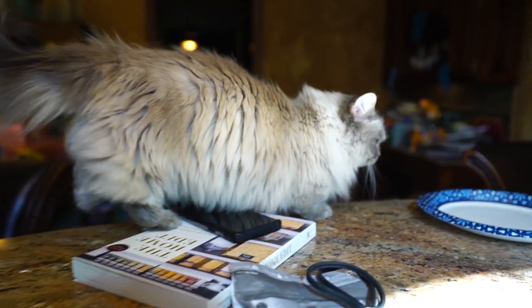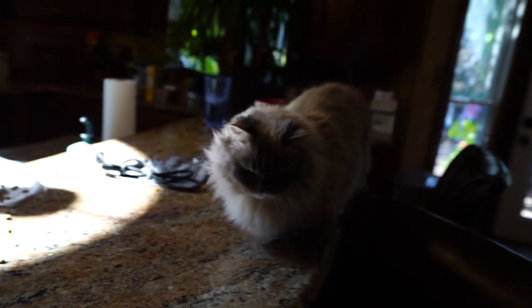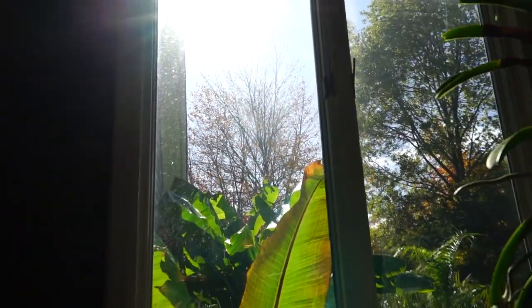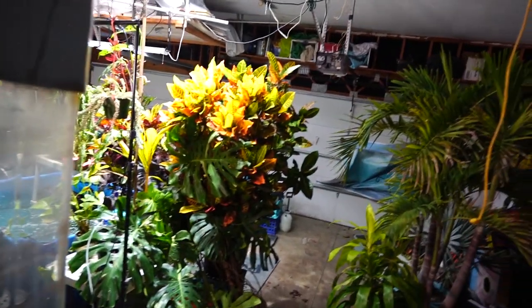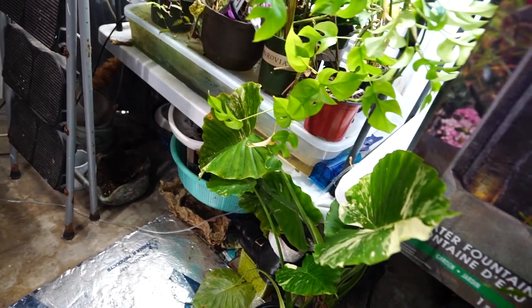Good morning, pumpkin. Where are you going? Come back. Hey, good morning, pumpkin. Did you sleep well? She was so snuggly last night. November 1st — trees just about out of leaves. It's supposed to get cold tonight. Had my fingers crossed hoping that forecast was going to change, but it hasn't. So plants will be coming in tonight.